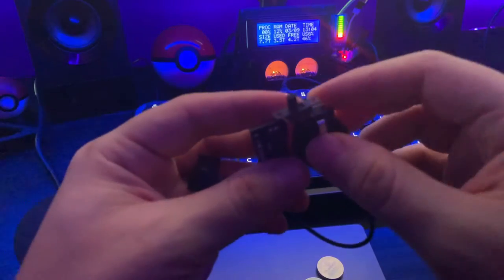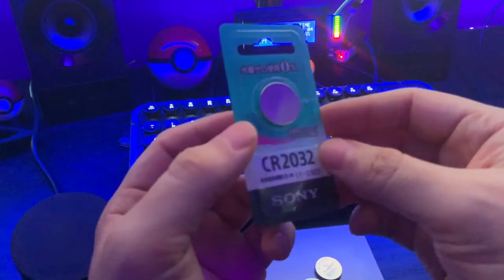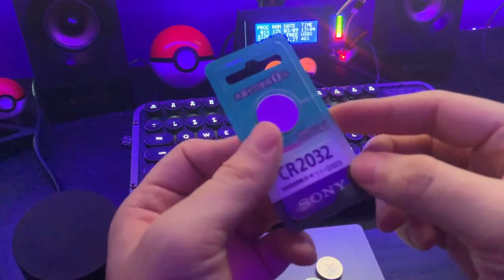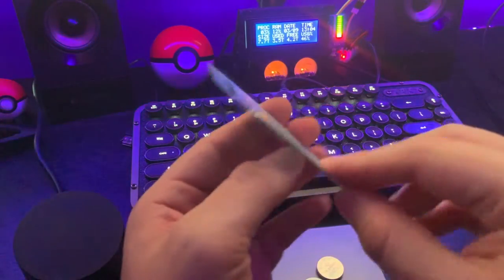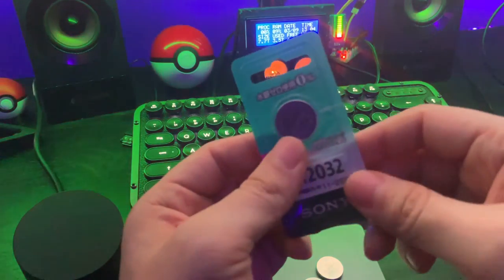I'm gonna go ahead and put the two batteries in here and see if that will make it work. As far as the batteries go, I'm using CR2032 — they're really easy to find, really cheap. I think they cost me like two dollars or whatever. You can probably find CR2032 anywhere; they're pretty common.